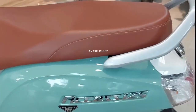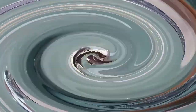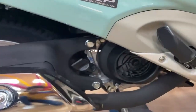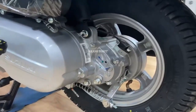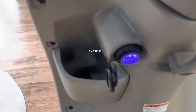Suzuki Axis 125 gets eco assist, a premium chrome external fuel filling cap, and a new LED headlamp. In 2023, it also gets new position lamps, a redesigned taillight, a Bluetooth-enabled digital instrument panel, a side stand interlock, an engine start and kill switch, and a mobile charging port.